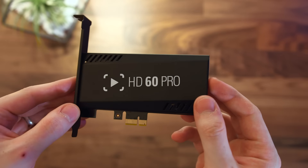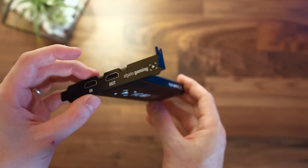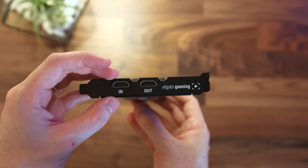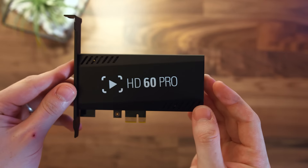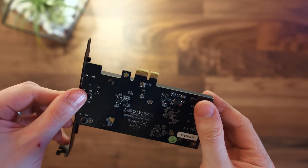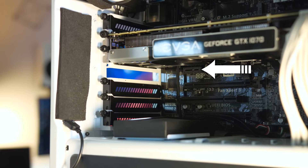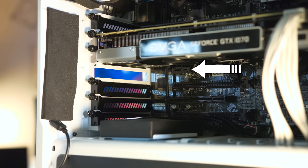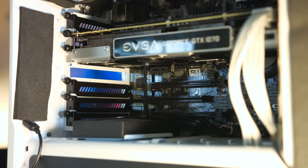First off, this thing is tiny. It is a lot smaller than I thought, and that's going to be great if you have a cramped build or if you're not great with your cable management. This will have no problem at all sitting inside your PC. It plugs into the PCIe slot underneath your graphics card, and that is it. No other cables inside to connect to your power supply or anything. You plug it in and you're good to go.